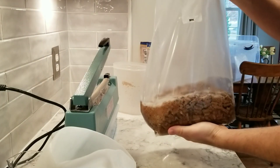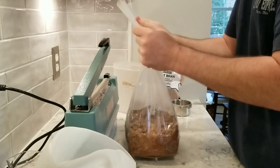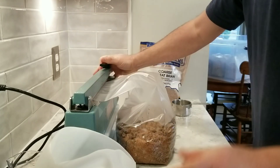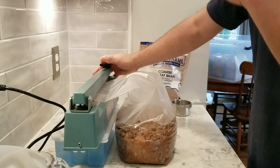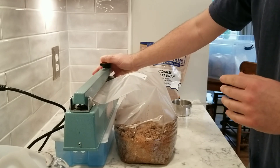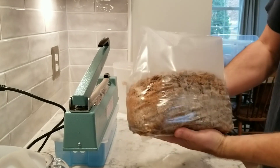Everything's in there — no bran stuck to the sides of the bag. And as I mentioned in my other videos, when you impulse seal make sure you hold that arm down and don't pop it up right away, because a lot of times that'll tear your bags at the seal. I was holding it down for about ten seconds — release it, should have a good seal — and then we'll just put it into our container to pasteurize.